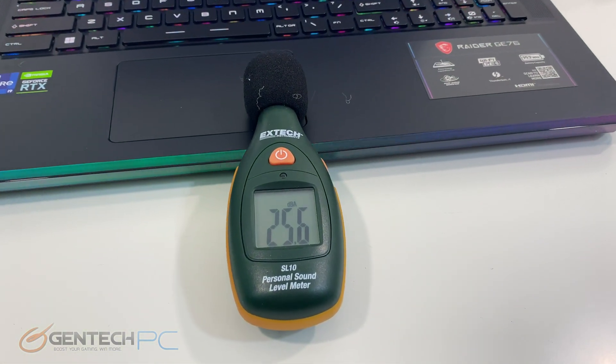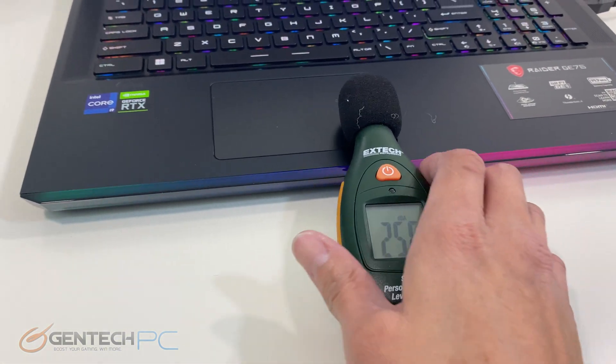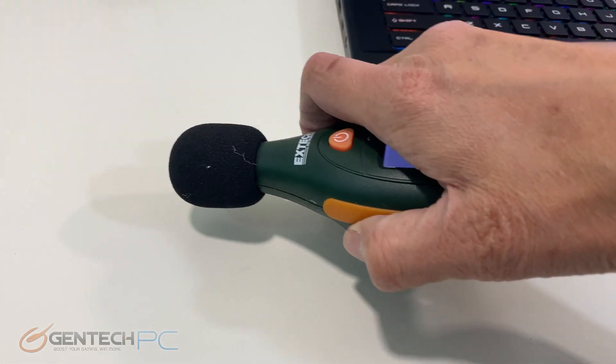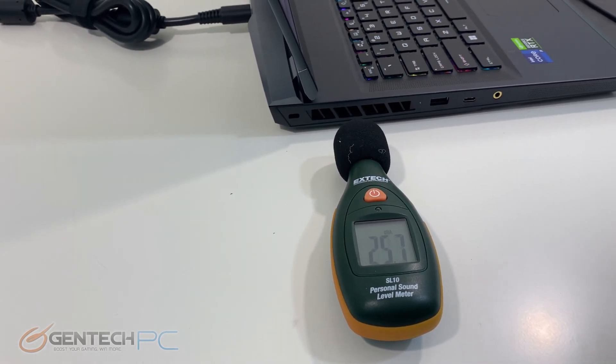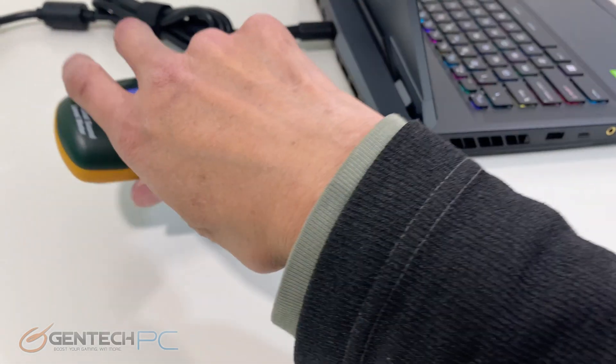And a decibel meter here to get a feel for how loud the fans are. Watching a few other reviews from us gives you some information so you can compare to other systems to see if it's louder or quieter.